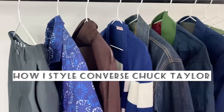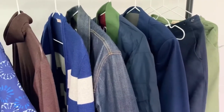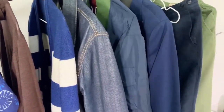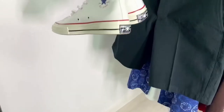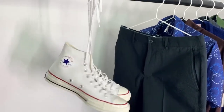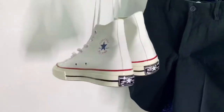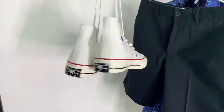Converse Chuck Taylors are a classic shoe, and on those days when you don't really want to wear your precious white sneakers, they can serve as a very good alternative. This video is dedicated to how I wear my white Converse Chuck Taylors — high top, of course. Welcome to Suave Ita for weekly videos on style and fitness. Consider hitting the subscribe button, and let's get into the video.